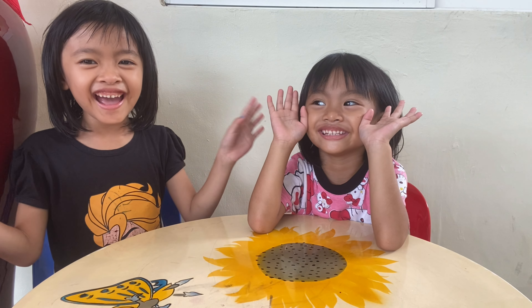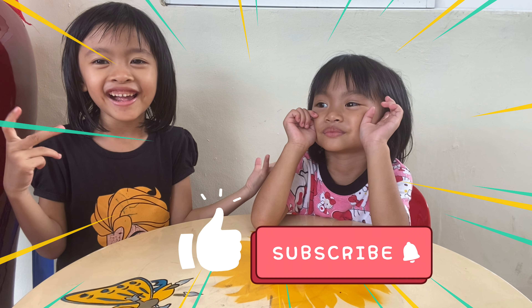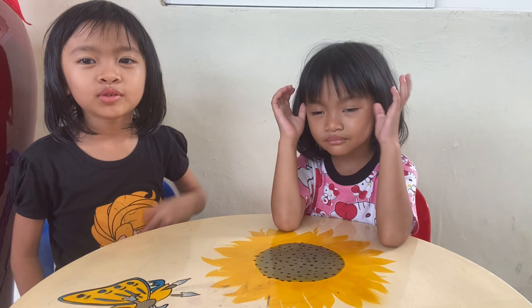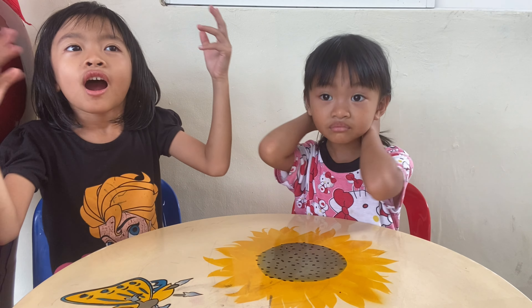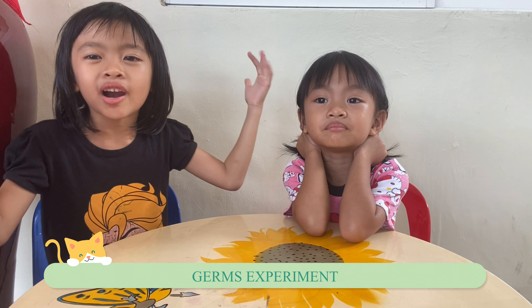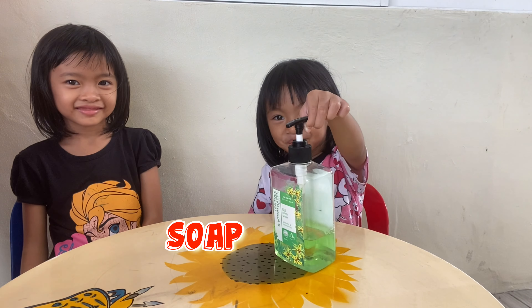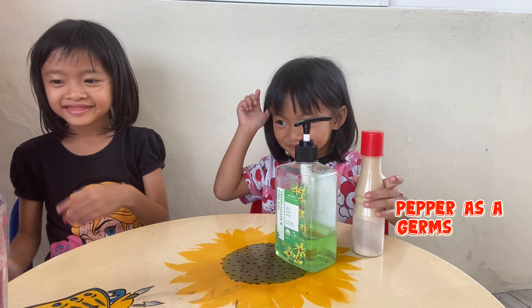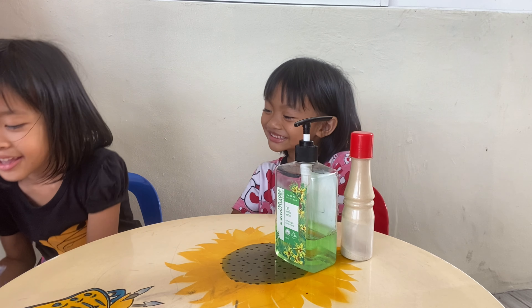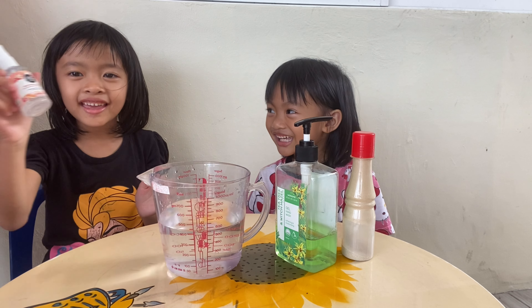Hello guys, welcome back to our channel. Today we want to do a germ experiment. So we need soap, paper, water, and sanitizer.